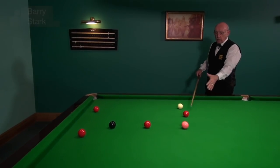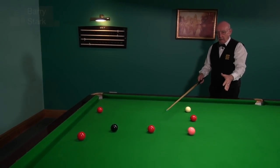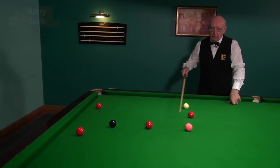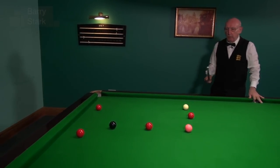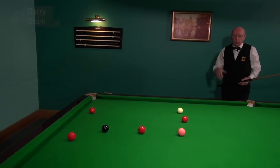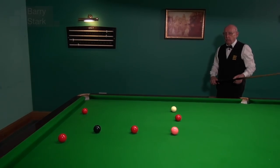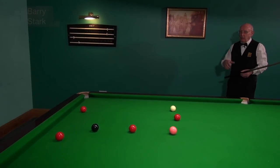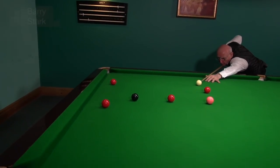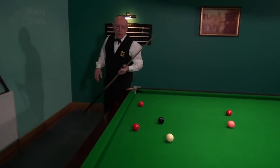I've gone a little too far for this red but I've left myself the option of this one. All I need to do is pop this red, run through for the black. If I'm not happy with the angle I leave, I've got the option of the pink into the centre pocket. Some players would prefer to play this as a stun run through — no problem with that at all. For me, this table is quite accurate so no problem. Don't need topspin on, just the natural roll of the cue ball and it'll leave me on the black. Quite happy with that shot.